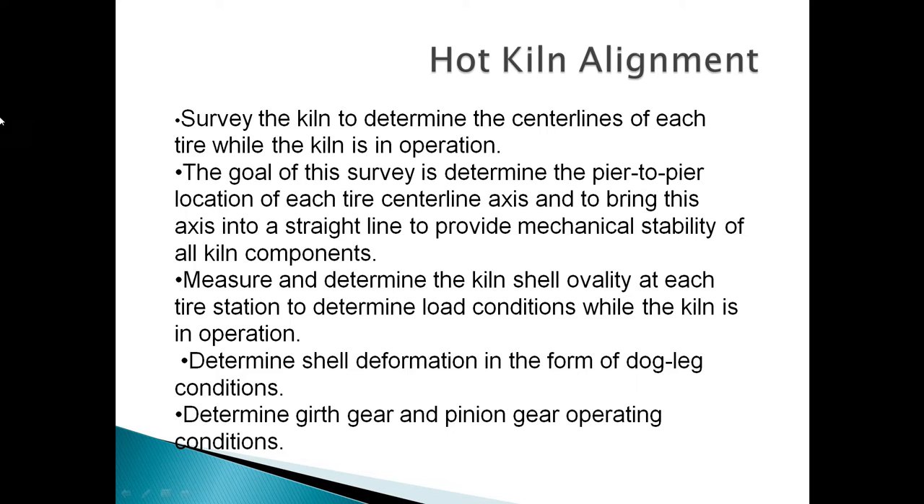Hot kiln alignment — survey the kiln to determine the centerlines of each tire while the kiln is in operation. The goal of this survey is to determine the pair-to-pair location of each tire centerline axis and to bring this axis into a straight line to provide mechanical stability of all kiln components.